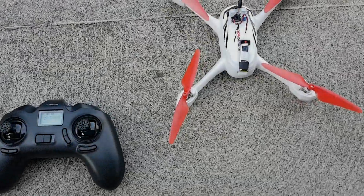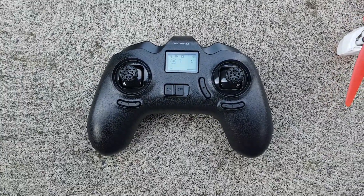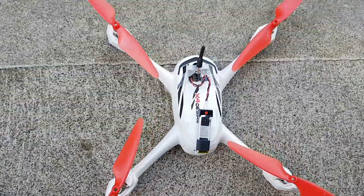I unplugged it for a second and it suddenly went up to seven or eight satellites, so we're good to go. It's got seven and eight — it'll get more when it gets up in the air.